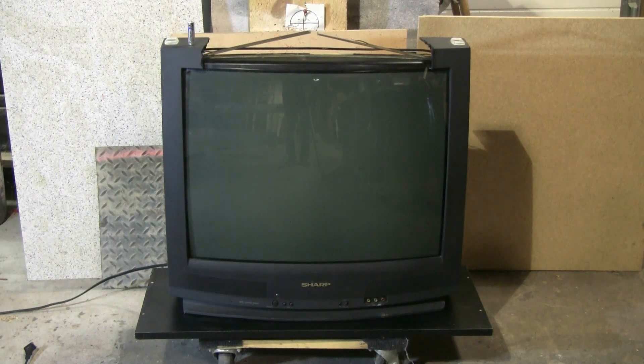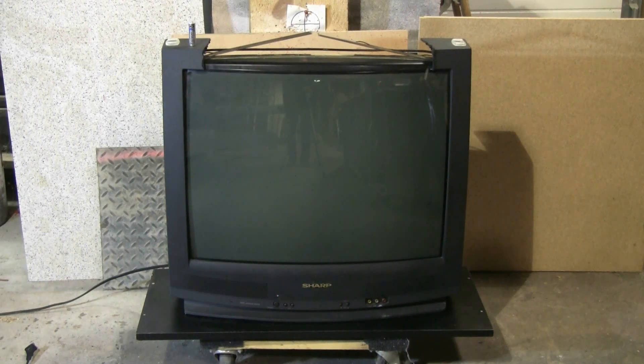This is the TV for today's video. It's an old Sharp CRT TV.